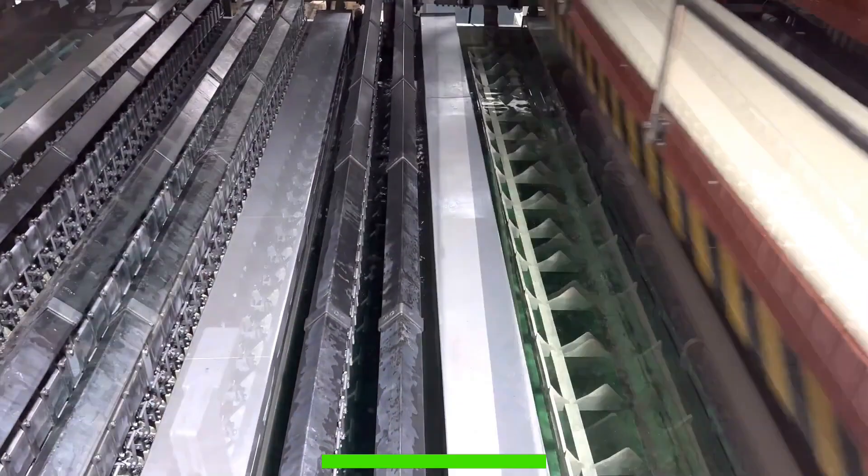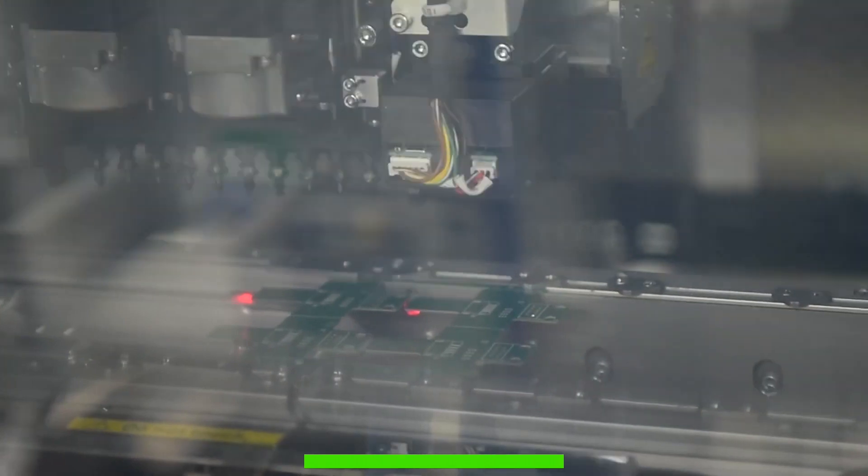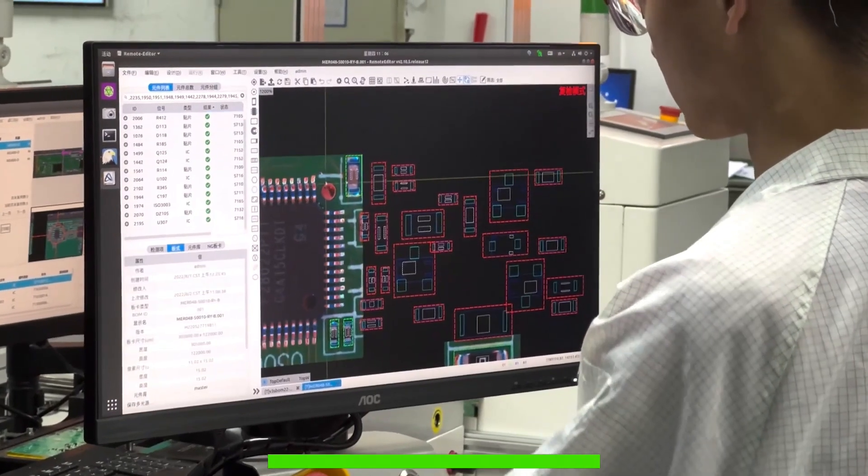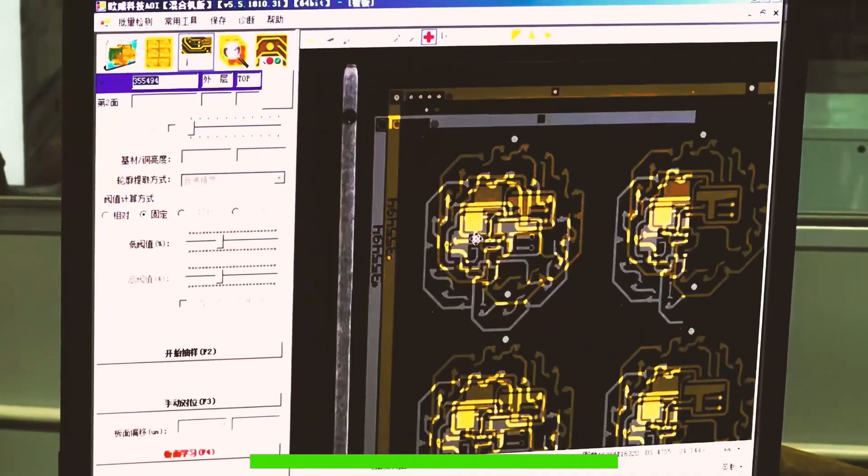Beside PCBs, they also offer CNC machining services and 3D printing with a huge selection of materials and printing technologies. I am an absolute beginner when it comes to electronics and PCB design, and all my projects are about designing special boards where I use development boards and maybe some passive components.